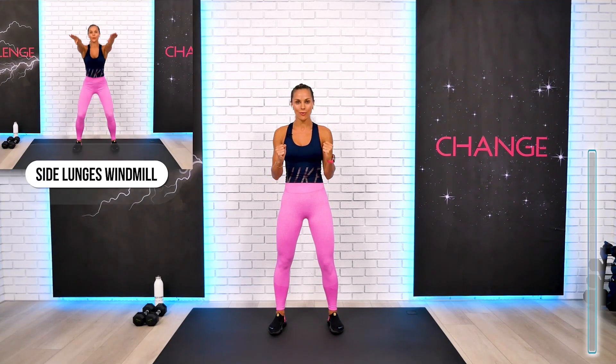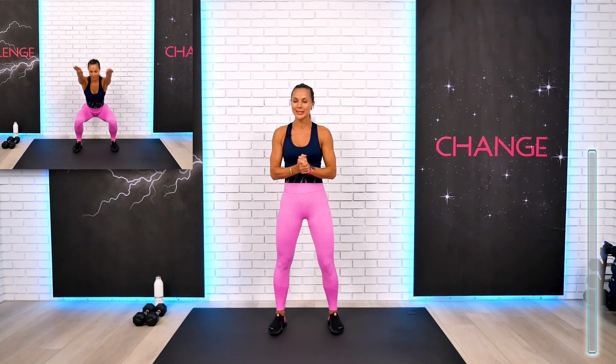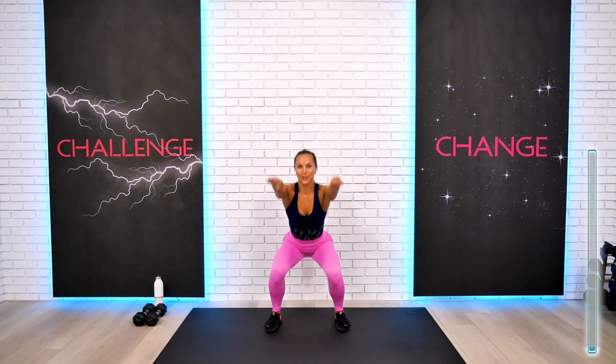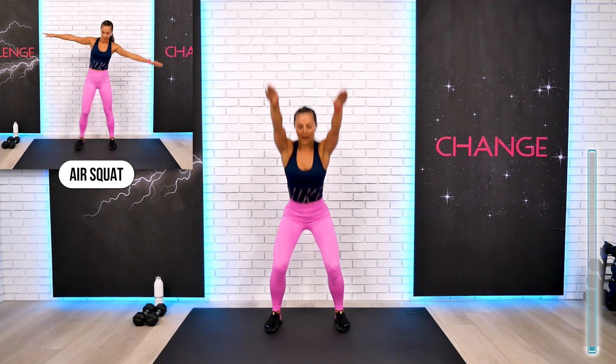Welcome back team, and this is your Total Body Tabata workout with a super strong focus on abs and core. Prepare to sweat and of course do your absolutely best as always. We also put a great focus in this workout on our core, abs and obliques.